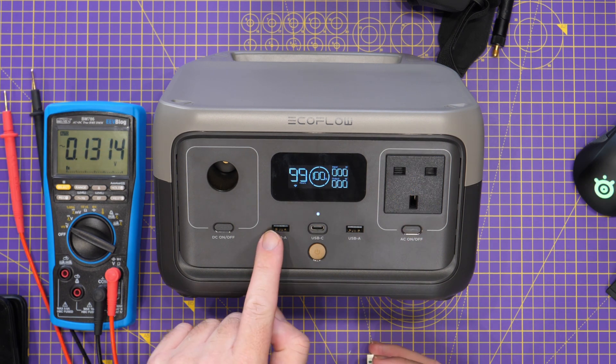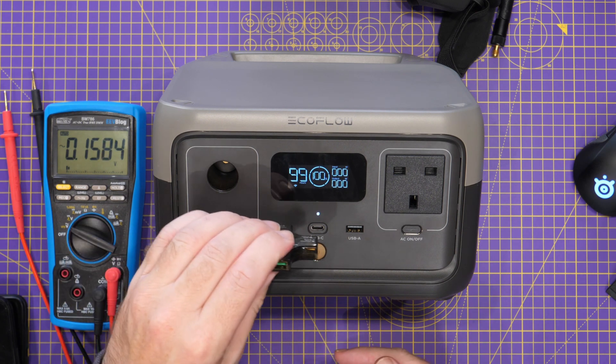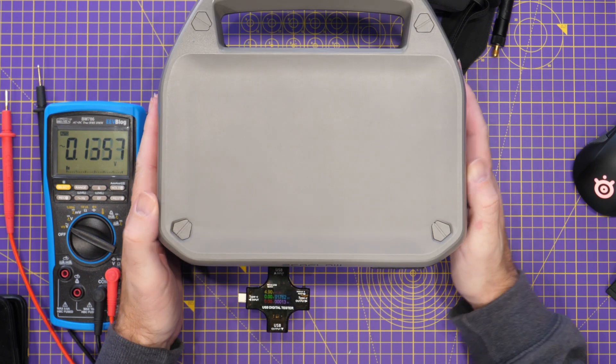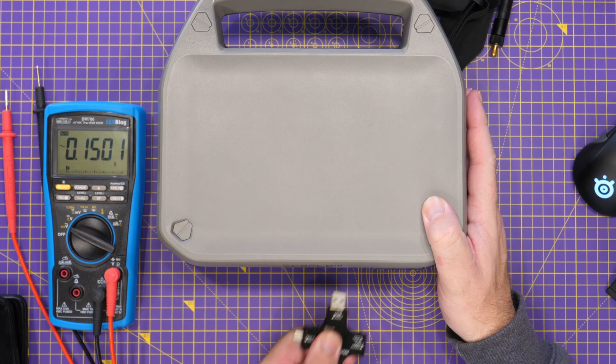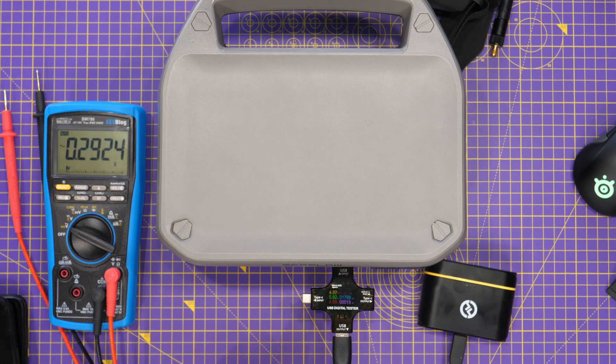The final ports to check are the two USB-A ports, using a plug-in USB tester. The first port is showing 4.90 volts and the second is showing 4.9091 volts. Putting it under a bit of load, it's now showing 4.97 volts, which is basically spot on.